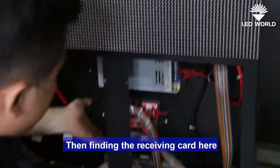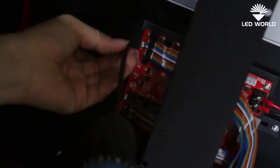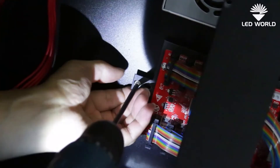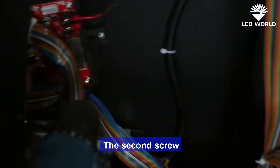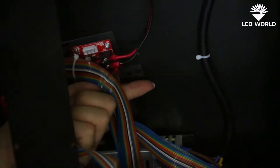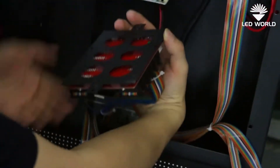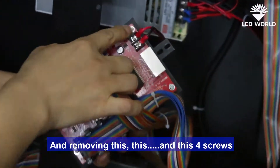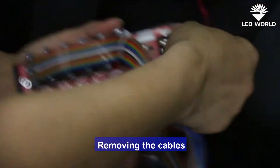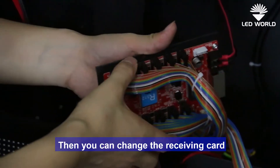Then, from the receiving card, remove the screws — the first screw and the second screw. Remove these four screws, remove the cables, and then you can change the receiving card.